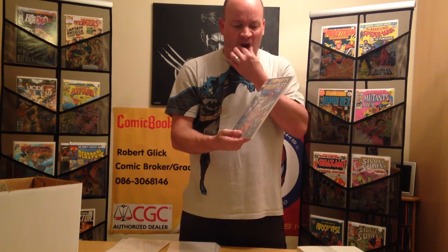This would only be important if they're high grade. If you look at the spine and don't see any spine ticks and it's very high grade, I'd recommend doing this. If it's lower than like a VF-plus or something like that, which I will cover in future vlogs, then this really is not necessary. But to protect your high-grade books, it's extremely important.